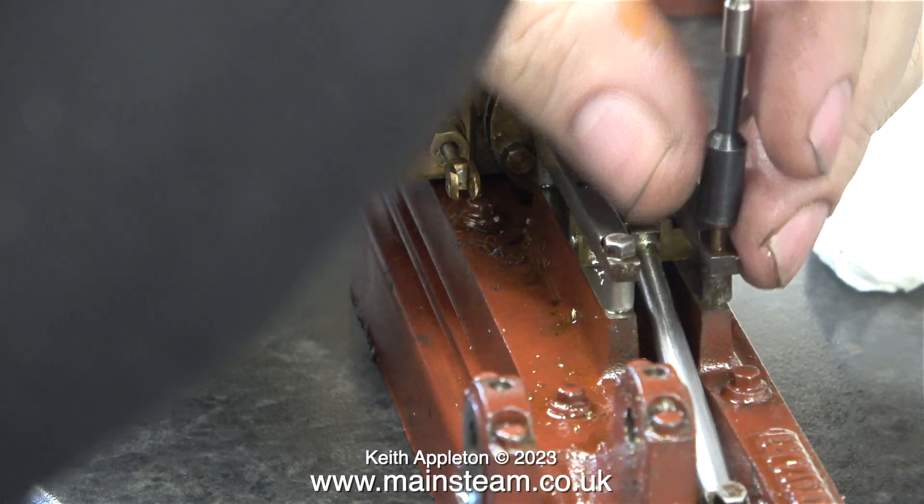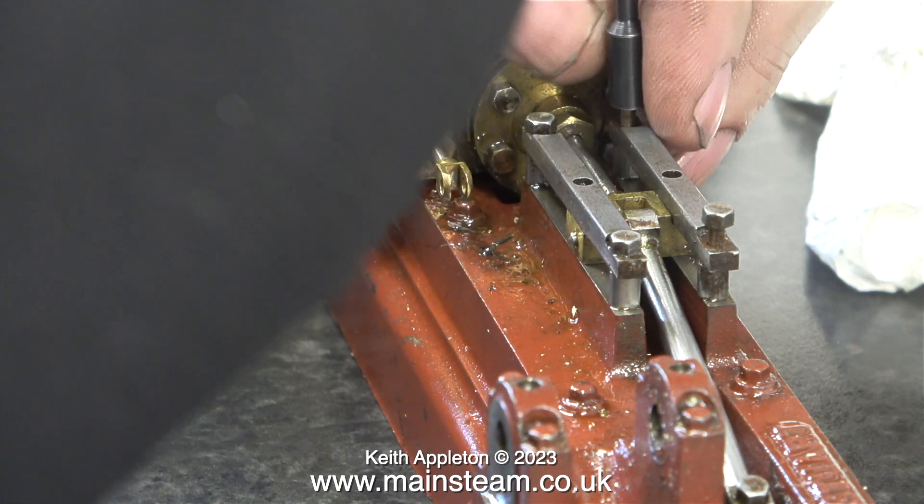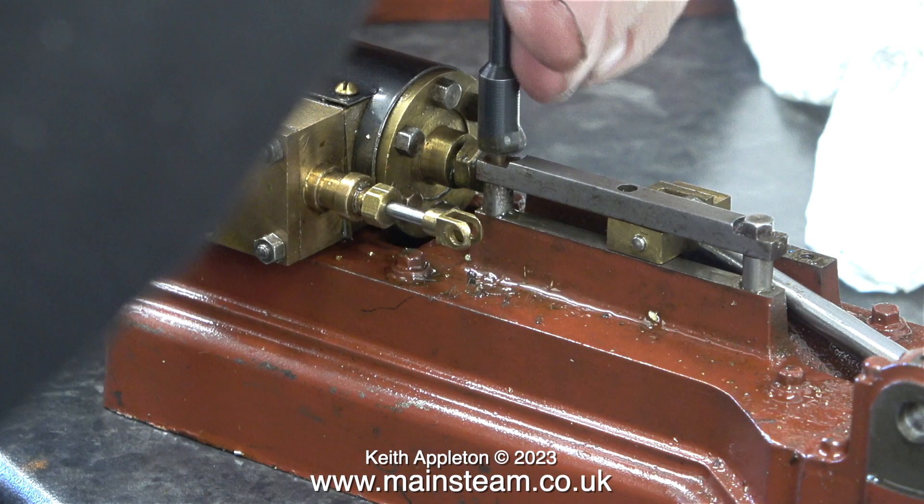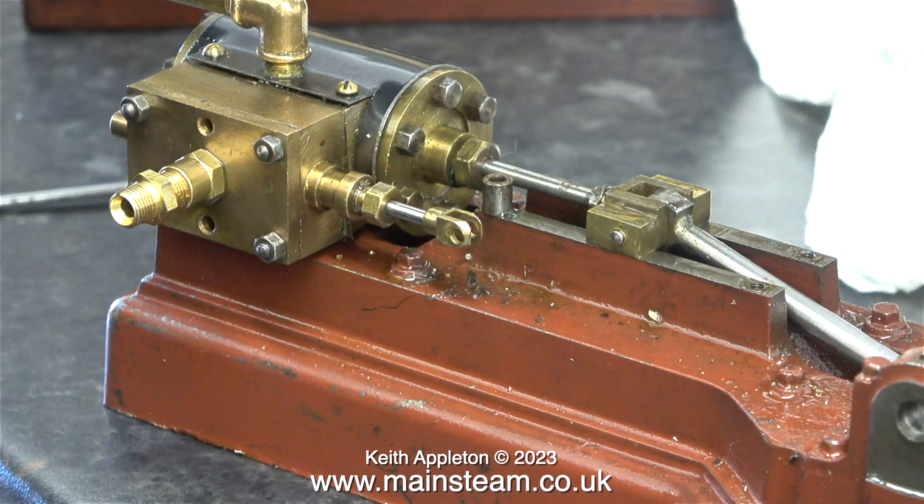The next parts to be removed are the guide bars for the crosshead. This engine has been very professionally built. If you have a look at the end of the crosshead bars, they are not milled straight across to make them thinner — the milling cutter has shaped the ends of the bars, which makes it much easier to fit a socket on the bolts when removing or refitting them. This clip shows that I left one of the spacers behind, but not for long.